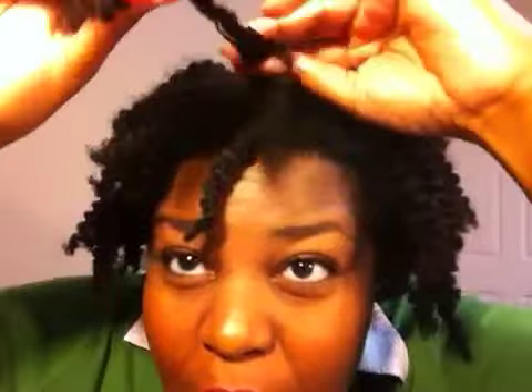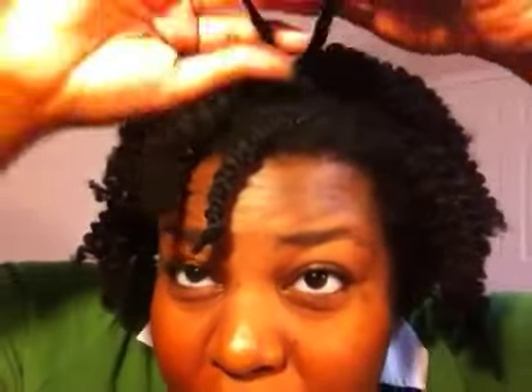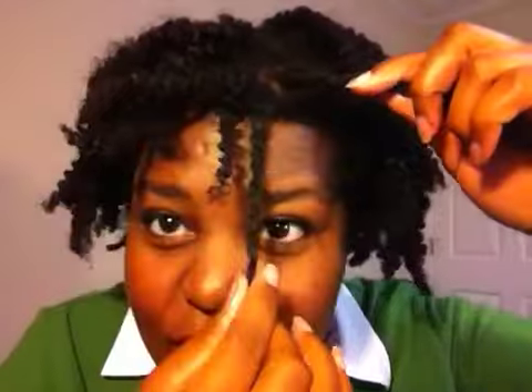I just wanted to show you guys the curl definition — it's really good curl definition. When I was putting the curling soufflé on, it did have a kind of sticky feel. I'm guessing that's because it has agave nectar in it, but it's similar in texture to the Kinky Curly curling custard.